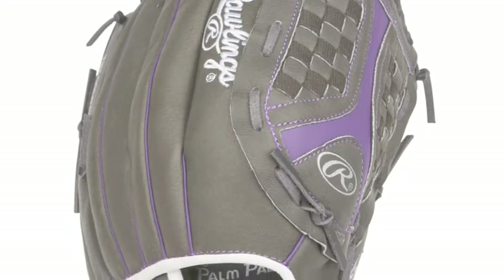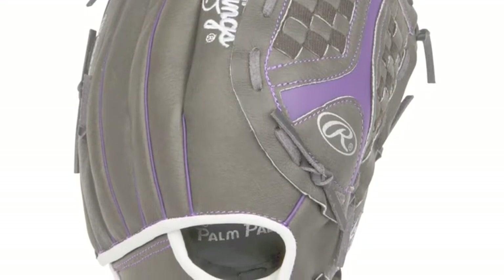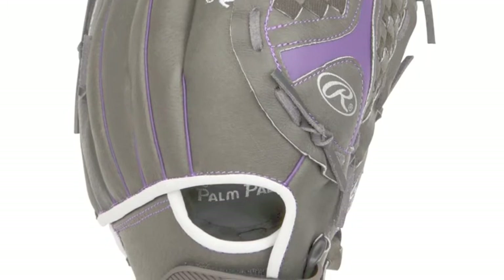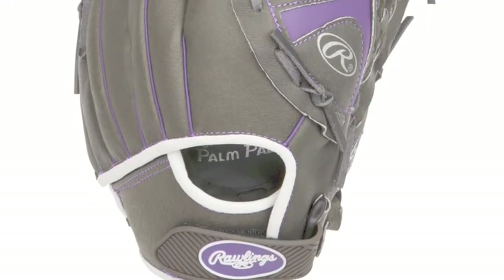Rawlings Gamer Series Gloves shows off the pliability of soft all-leather shells, softball-specific pocket designs, and modernized glove cosmetics. This glove has an all-leather pocket, making it very durable.